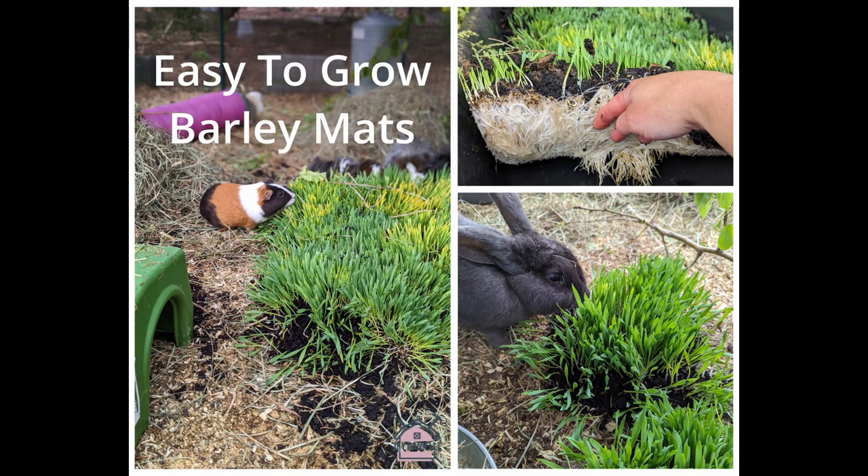Hey, this is Danielle, and today we're going to show you how to make some easy barley mats for treats for your guinea pigs or rabbit.